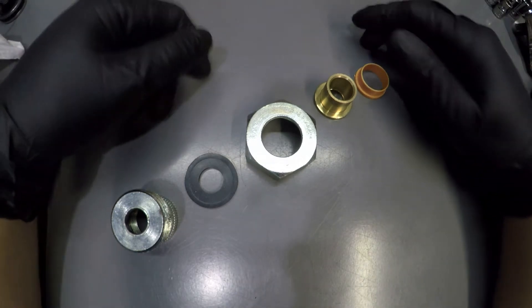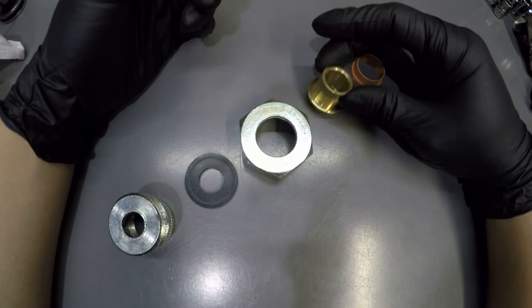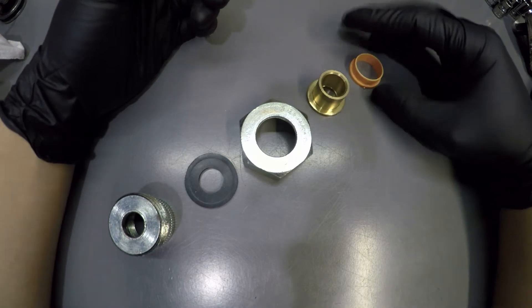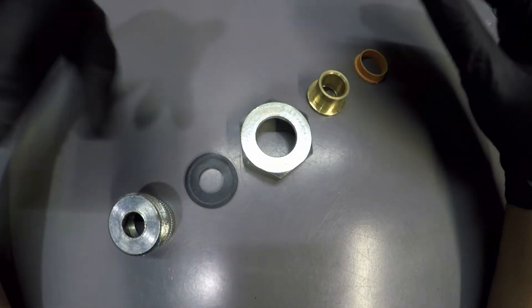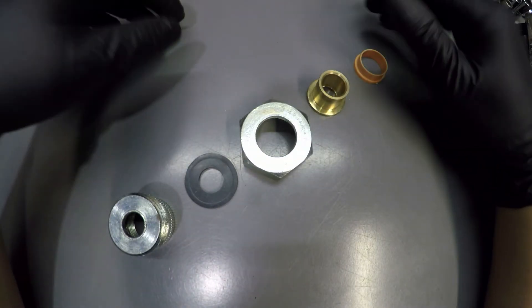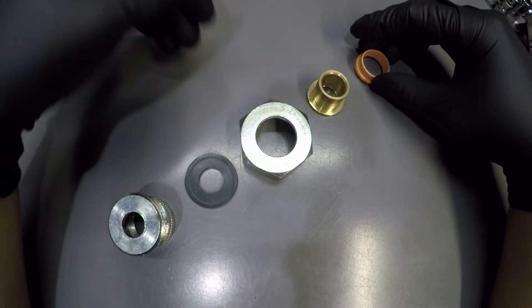Today we're going to talk about dielectric unions. This is a part used in the plumbing industry, and what it's used for is to separate different metals — commonly galvanized steel to copper.